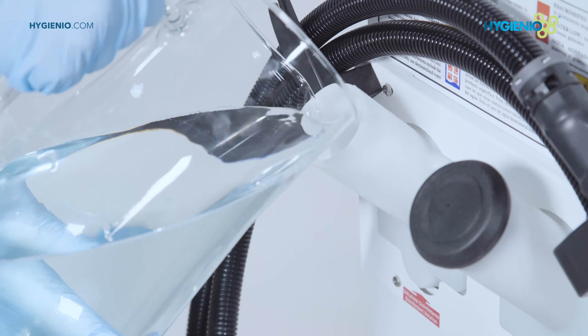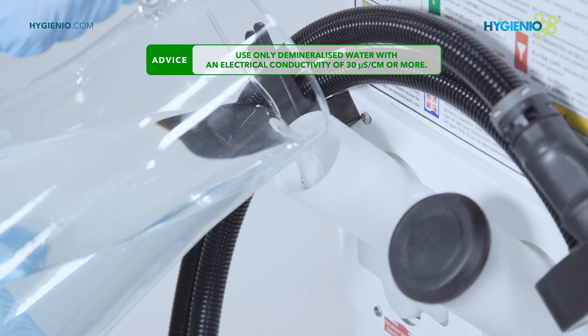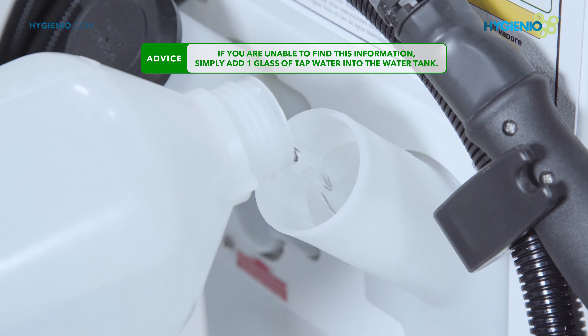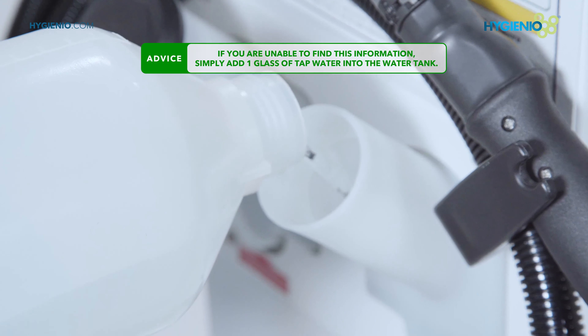Pour the prepared solution into the disinfectant tank. Fill the water tank with two liters of demineralized water that has an electrical conductivity of 30 Siemens per centimeter or more.